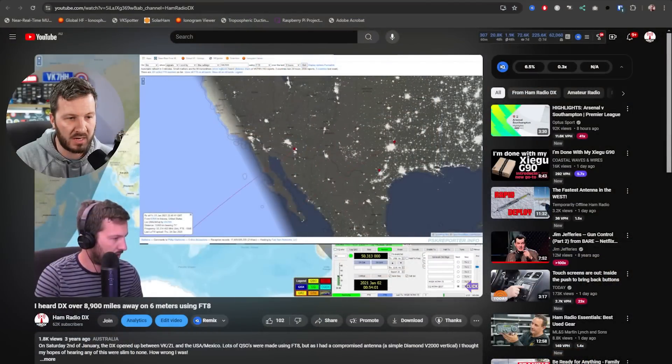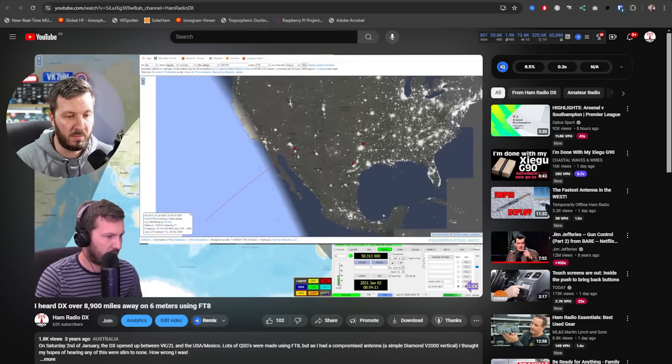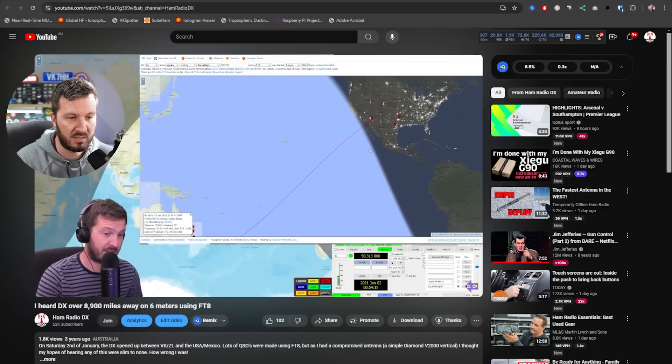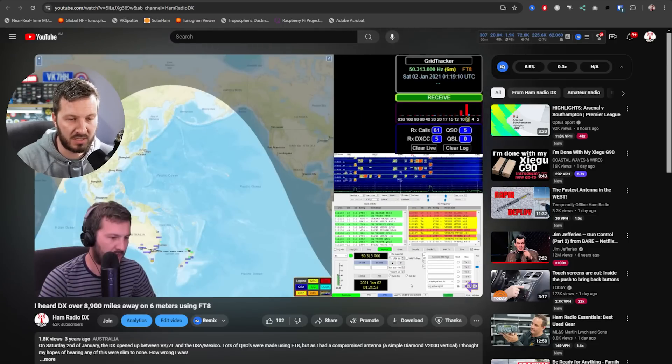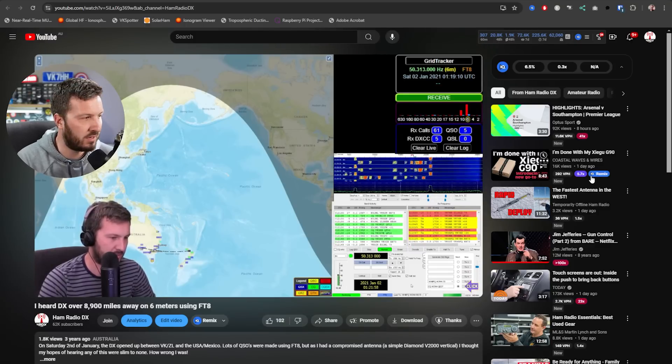In previous times I've also been able to work just with a simple vertical antenna — I've been able to hear other US stations here. You can see on one of my previous videos from quite a few years ago that I was hearing the USA and Mexico on just a vertical antenna. I also go on to show some of the local DX that I was working around VK and ZL as well.